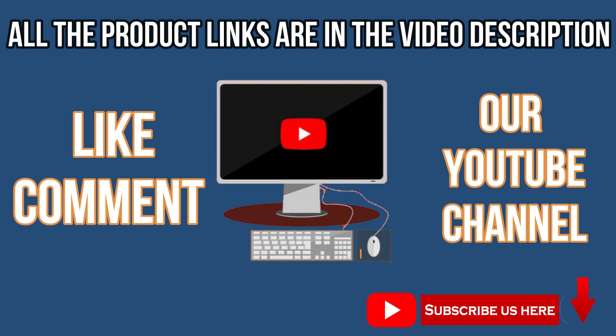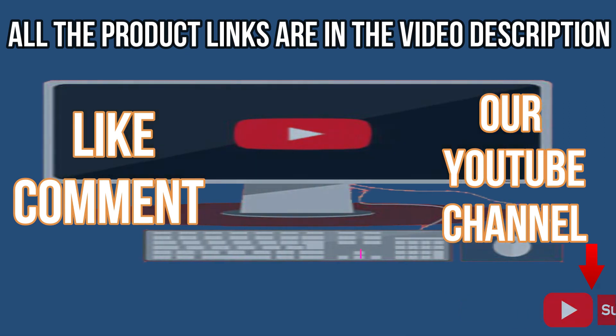Like, comment, and subscribe to our YouTube channel, and check out the description box below. Thank you for watching this video. I'll see you next time. Bye.